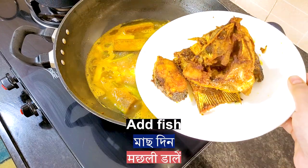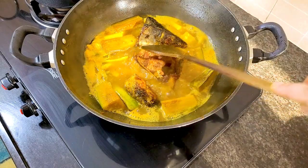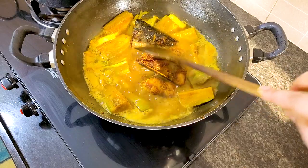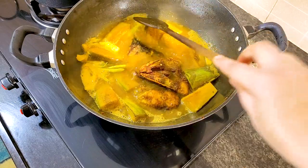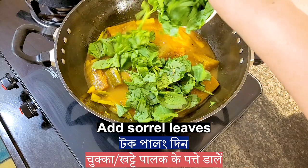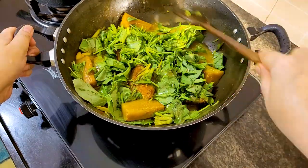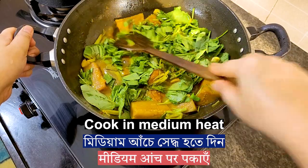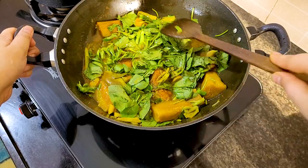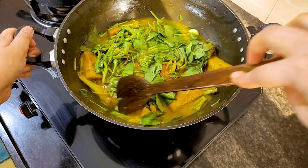When the gravy is well boiled, add the fish. Then add the sorrel leaves. If you don't know the taste — it's sour but a delicious one. Give it a try and see if you like it. Cook on medium heat.